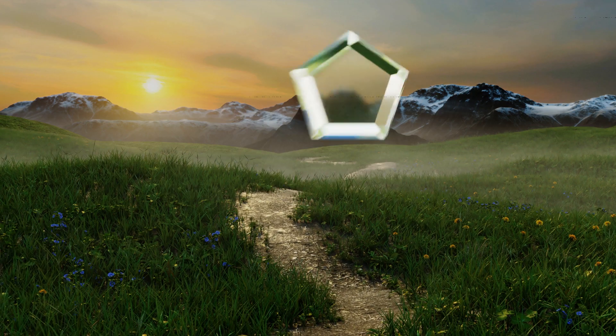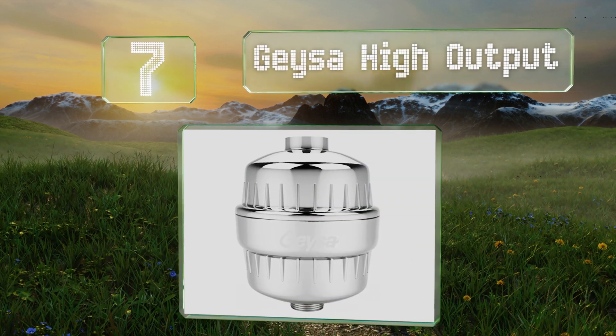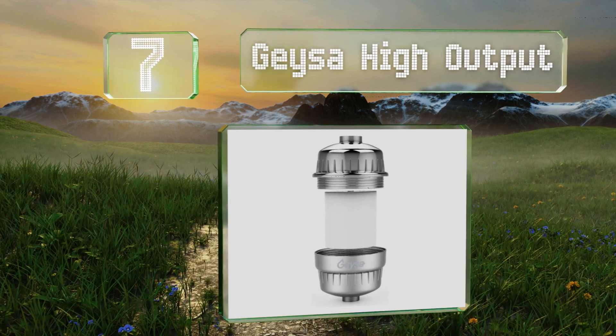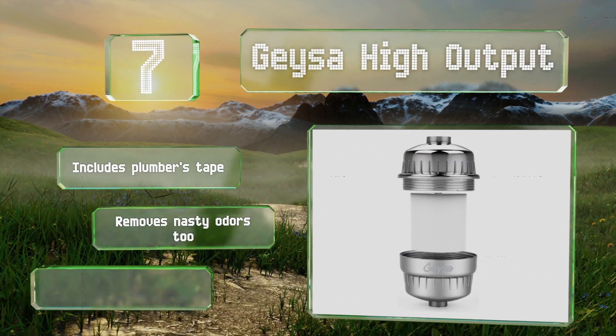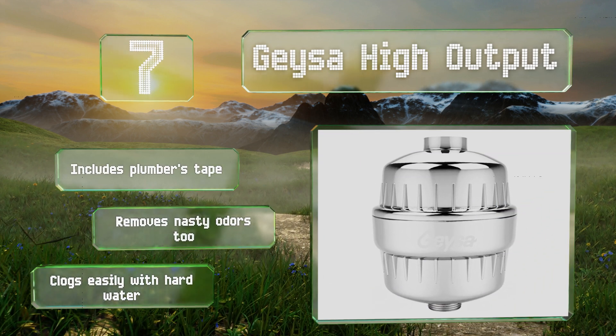At number 7, the Giza High Output employs a two-layer system to remove harmful bacteria, metals, and other substances. It can be screwed on easily by hand and will provide you with up to 10,000 gallons, or six months' worth of clean H2O. It includes plumber's tape and removes nasty odours too, but it clogs easily with hard water.